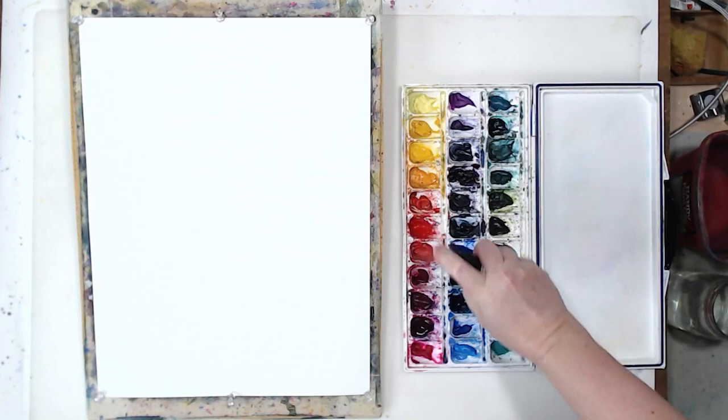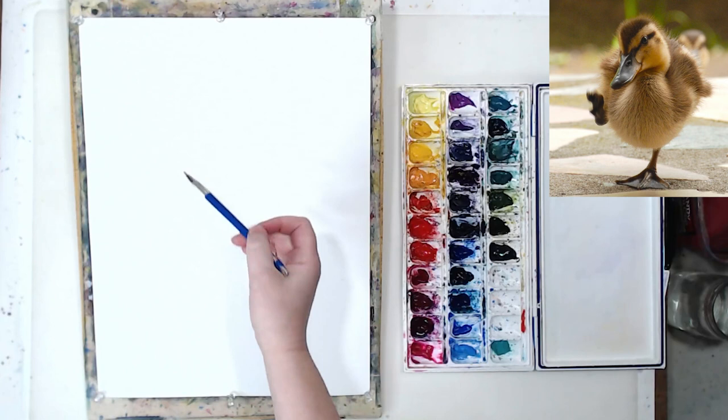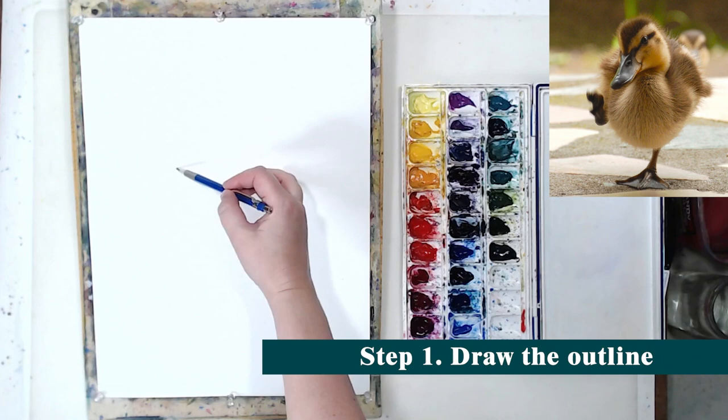In this video I want to talk about painting animals — in my case it will be a bird. I will be painting this cute duckling in a loose watercolor style. I think the style is especially appropriate for somebody furry and fluffy because it easily allows us to show the texture of fur or feathers.